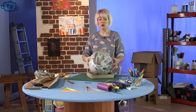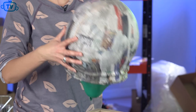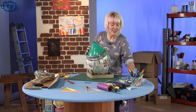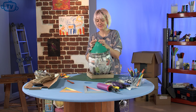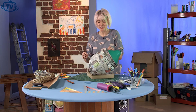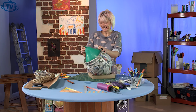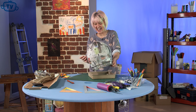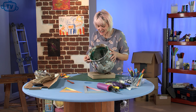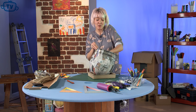Now we've finished paper mache-ing our balloon and let it dry — probably let it dry overnight so it's nice and hard. The next stage is to pop it. You might need an adult for this bit. Get yourself a safety pin and open it up. It is going to make a bit of a bang, so do be careful. There we go — that's my favourite bit. As you can see, you've got all the bits of balloon inside and we can peel those out.